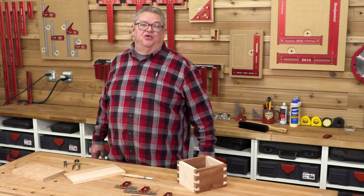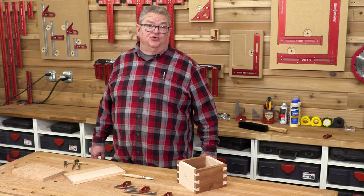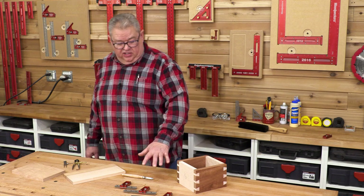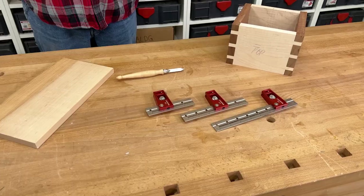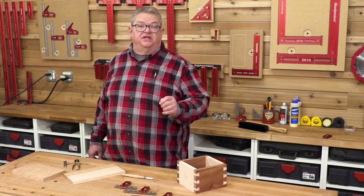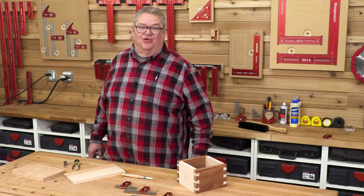Hello again everyone and welcome to another edition of Woodpecker's Deep Dive. My name's Jeff Ferris. Today we're going to take a closer look at Woodpecker's Joiners Combination Squares and I'm going to show you how to lay out dovetails without ever touching a ruler. Let's get started.